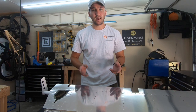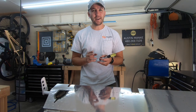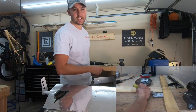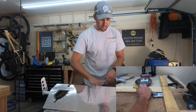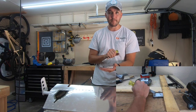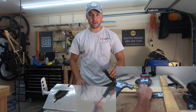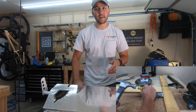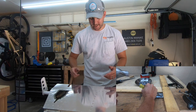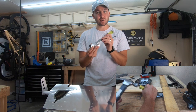Another method I saw mentioned online, I think on Vans Air Force, was using a sharp instrument — they were using a putty knife, but I used a chisel. I set up my workbench, put a block up on the end, and slowly went at it with the chisel, removing thin pieces of material at a time. It worked well but was really slow, especially compared to the blade. I would use it again as a final way to get rid of any high spots and get a really nice smooth surface.